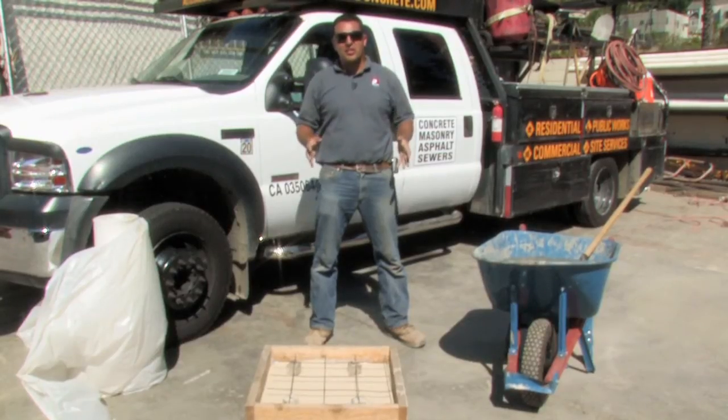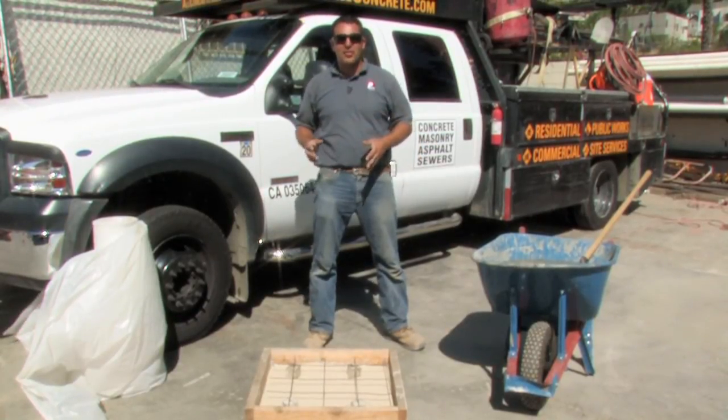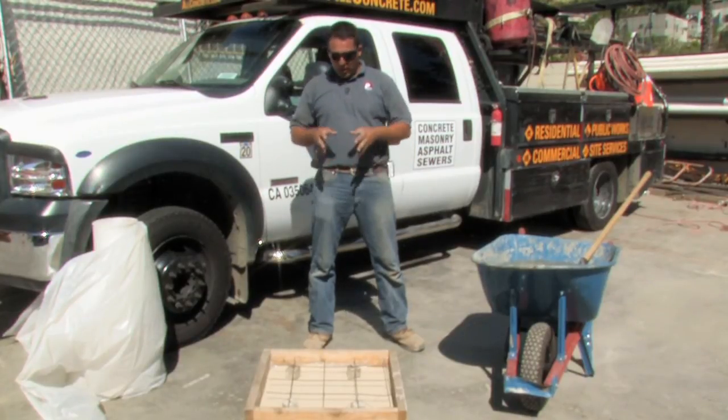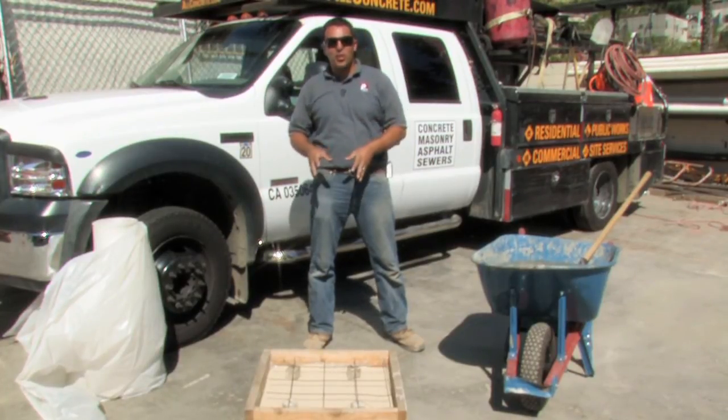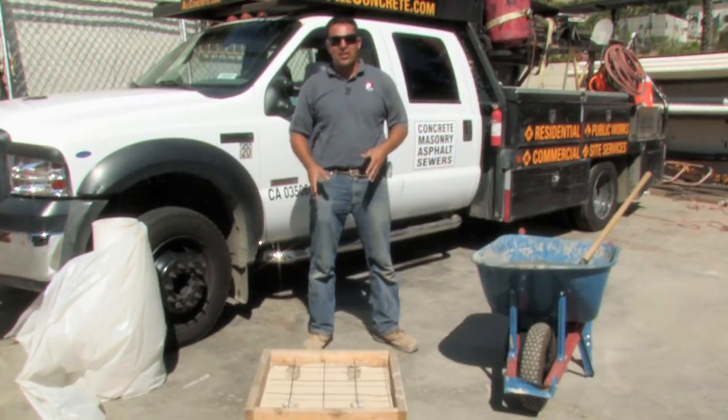Once all the appropriate inspections have occurred — either city inspections or through structural observations — you're now ready to pour the concrete. We have our visqueen in place, we have our sand in place, our reinforcement, and now I have here some concrete that we're ready to put down on our interior floor.